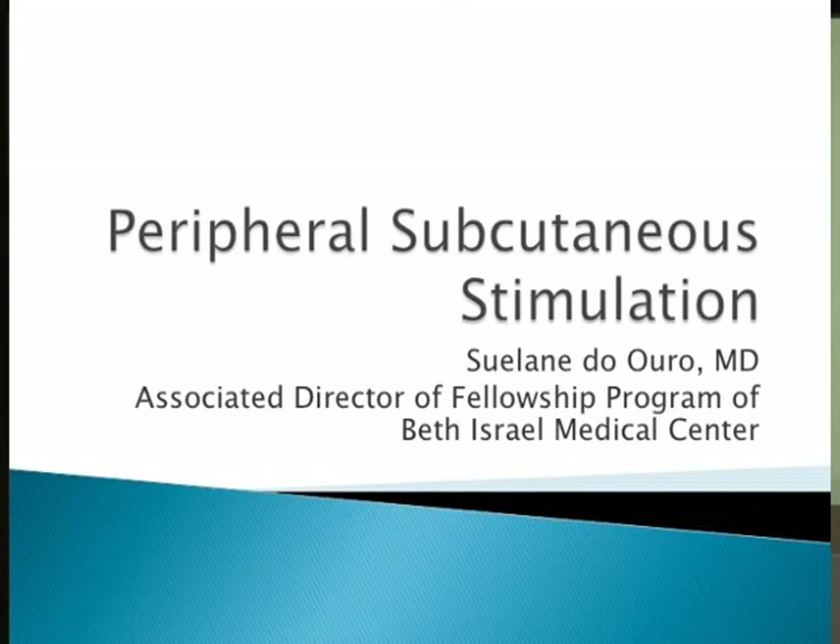They decided to do field stimulation. There is a big controversy among pain management and neurosurgeons about the definition of peripheral subcutaneous stimulation. Some advocate the idea that it's not peripheral stimulation but field stimulation because you're not really close to the nerves. Nonetheless, what we're trying to accomplish is to stimulate the terminals of the nerves around the area where the patient has pain — whether close to or far from the peripheral nerve.